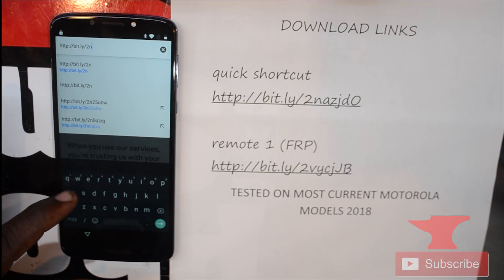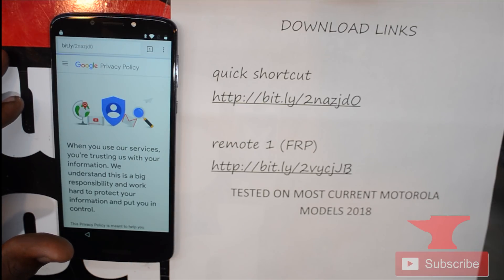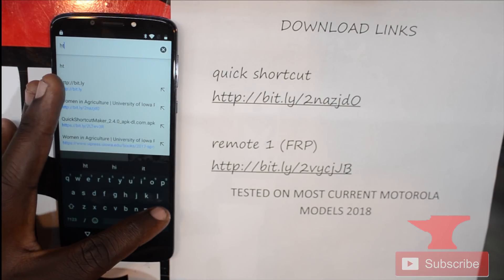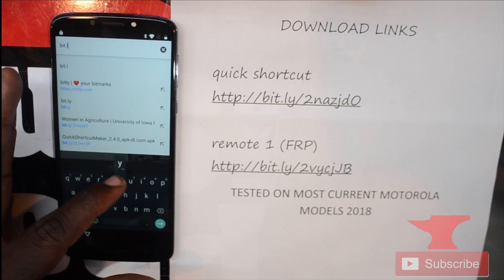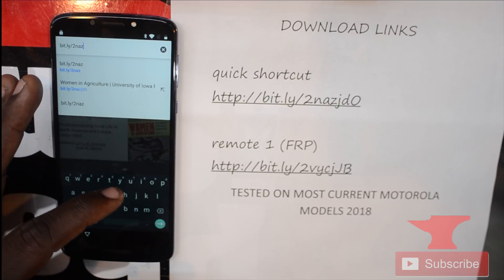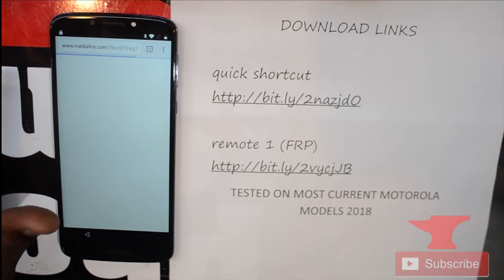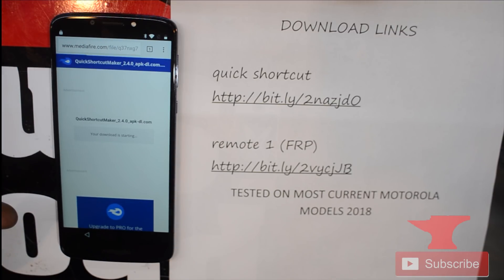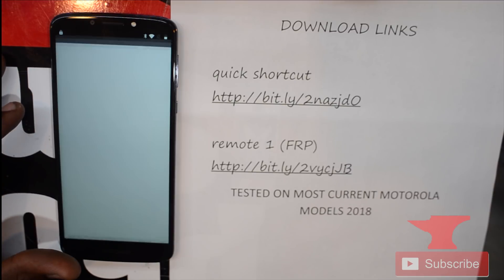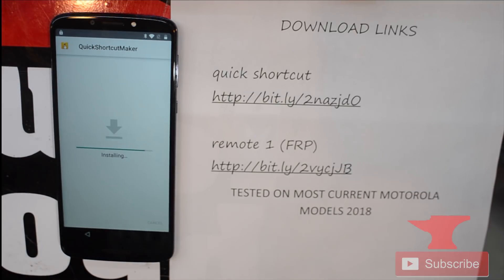This is very simple — you might have to watch the video at least two times to really get the gist of it. The Quick Shortcut Maker link I provided may be old, so I'm going to put a more updated app link in the description. Type the link, that takes us to MediaFire — click Download, Continue, Allow, click OK, and it starts downloading. Click Open, go to Settings, allow installation from this source, click back, then Install.